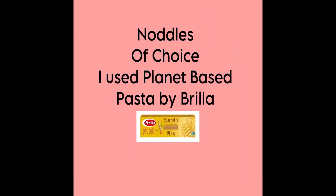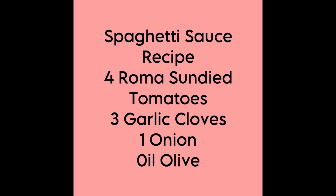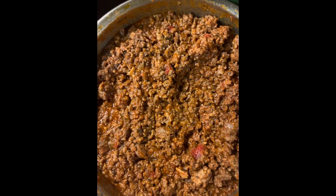So I took four Roma tomatoes, boiled them down, added olive oil, onion powder, fresh garlic, fresh oregano, fresh basil, and created this sauce. I also used half a jar of the sofrito tomato base cooking.